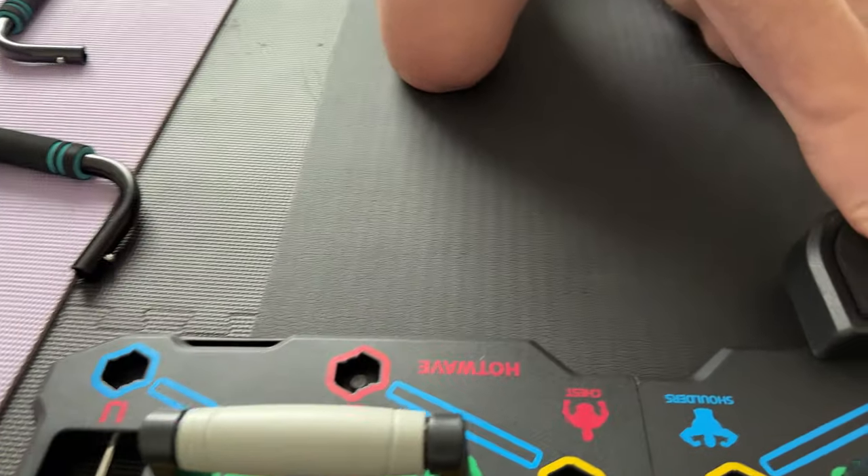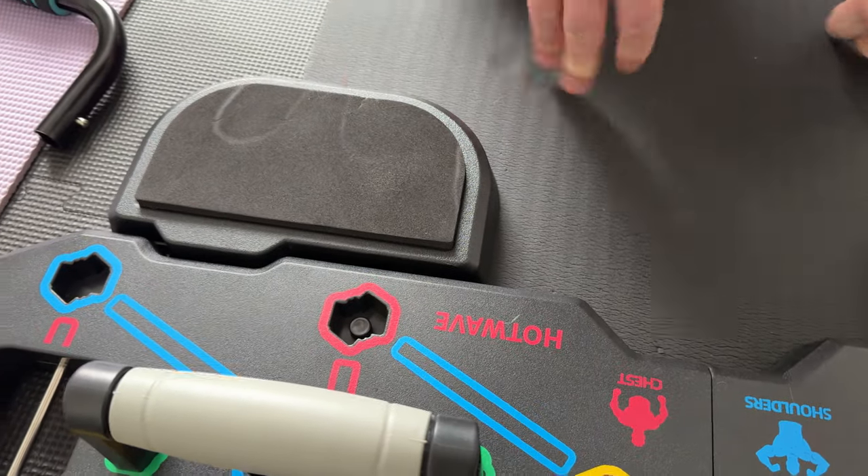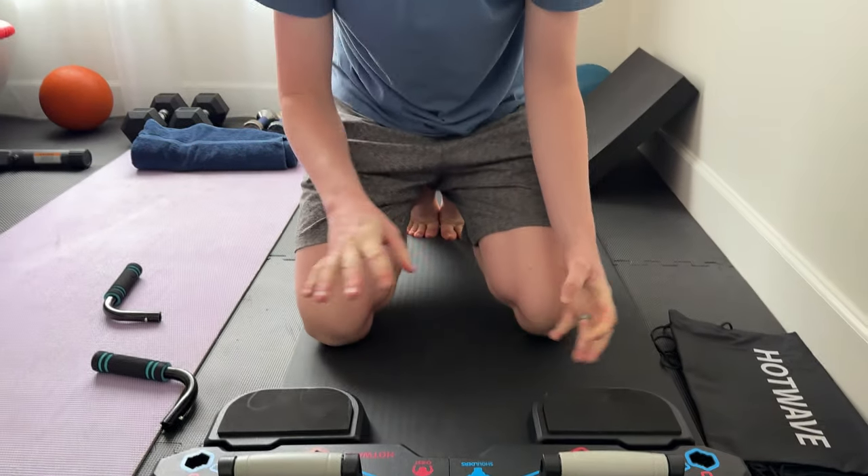These just clip on right here as needed, giving you a little extra pad, which is really nice. This is a really great portable exercise device if you're looking for a push-up plank board for shoulders, chest, triceps — things like that. Highly suggest you check it out.